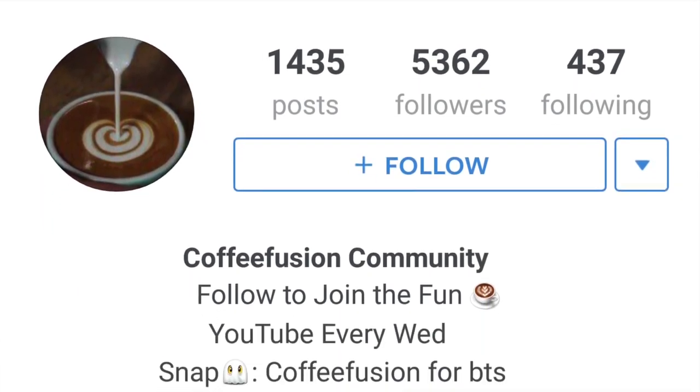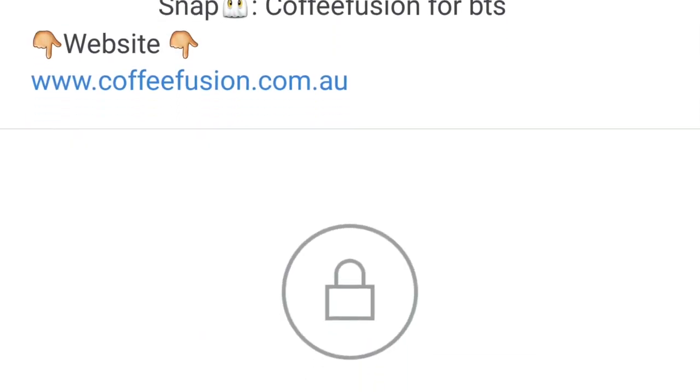Thanks very much for watching this video. Hopefully you enjoyed it and learned something about coffee — that's what we're all about here. If you did enjoy it, just click like because it really helps spread the word. If you haven't got enough of Coffee Fusion, check out another video — there's four years worth of content on the YouTube channel. You can also add me on Instagram at The Coffee Fusion. The Instagram is private just so we can keep the Coffee Fusion community together and comment back and forth. Request a follow and I would definitely accept you.